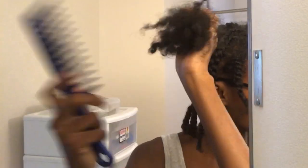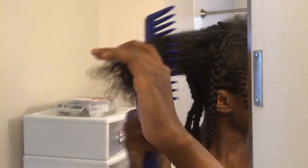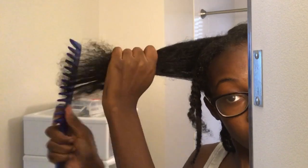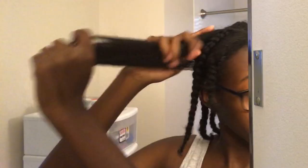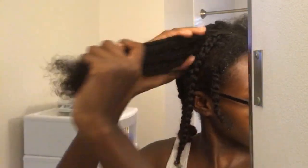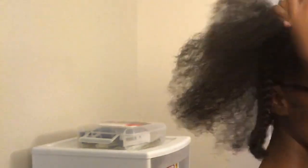So first I start by splitting my hair into four sections and then dividing those four sections into two and braiding each section. So basically by the time I'm done I'm going to have eight braids in my hair. So I'm just detangling that and then braiding that section.